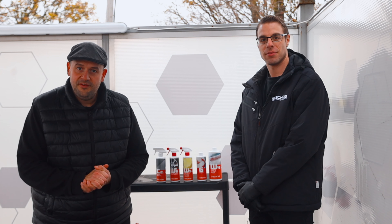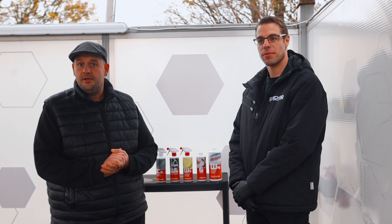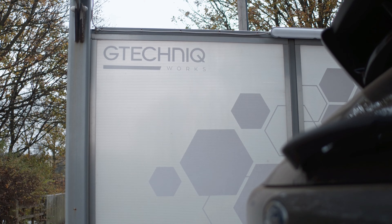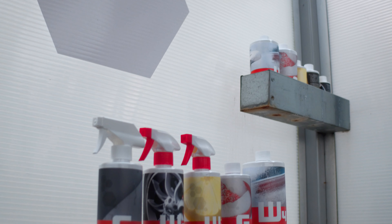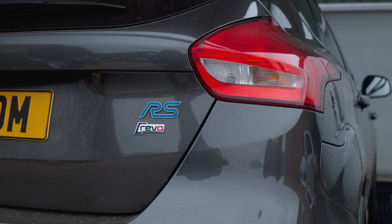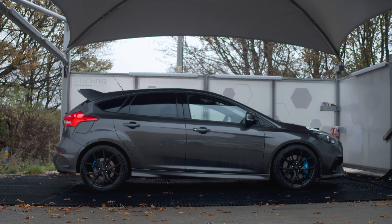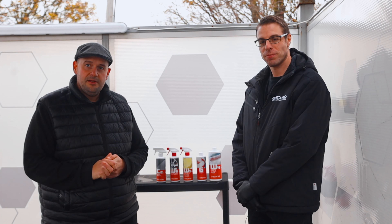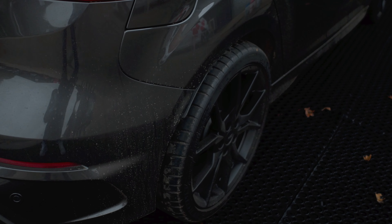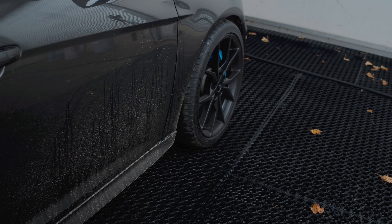Hello and welcome to Fast Car TV. Today I'm at G-Techniques HQ in Northampton. It's a very cold day in November and we're in perfect conditions to talk through the best way to maintain your car during the winter months.